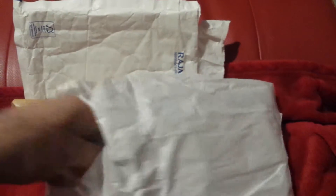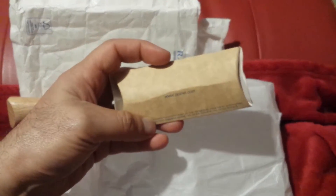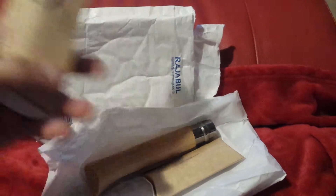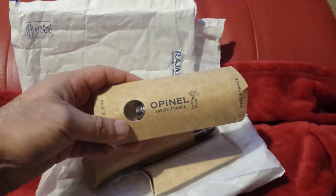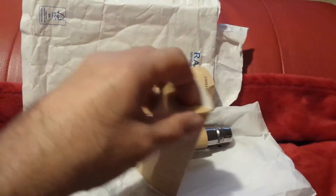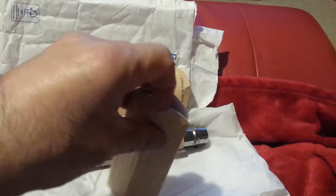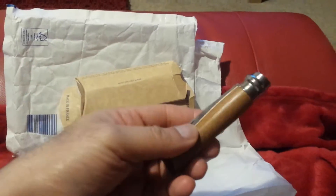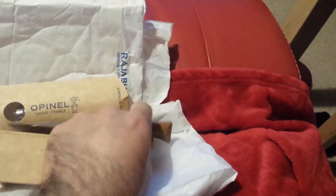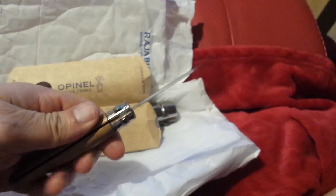There's another one here — this is quite a smaller one. I think this is the number 6, and the number 12 is double its size. I'll open them one by one. I found there's no need for a tool — it just pops open like this, very nice Japanese-style packaging. This is the Opinel number 6 knife. I have to be very careful — I just want you to see how thin the blade is.